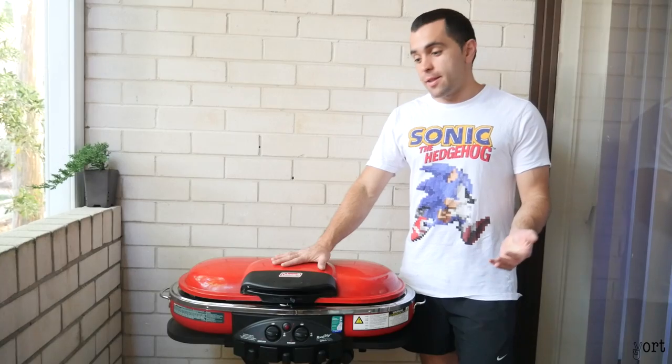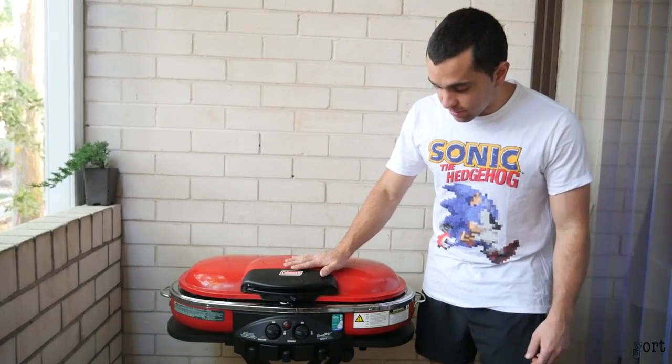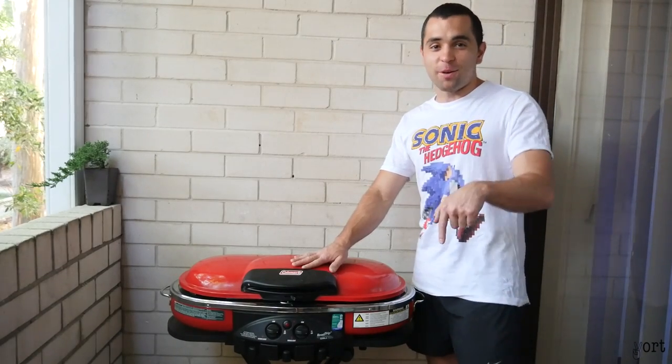Today I'm going to be talking and reviewing the Coleman Red Trip Grill — LXE or GXE, I'm not sure. I'll put a link in the description down below.